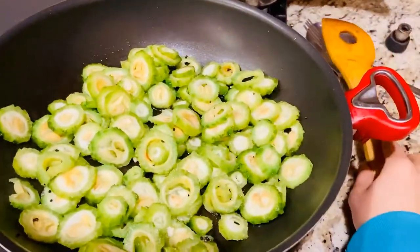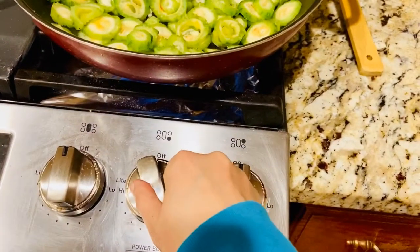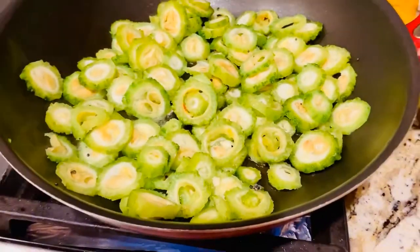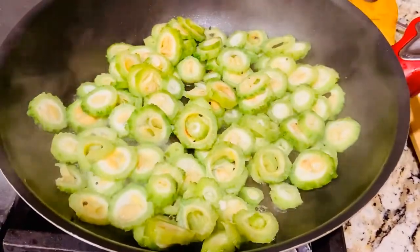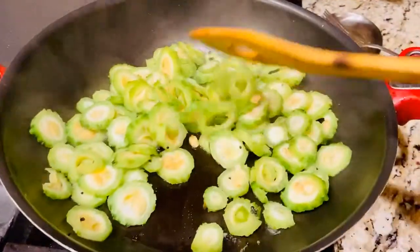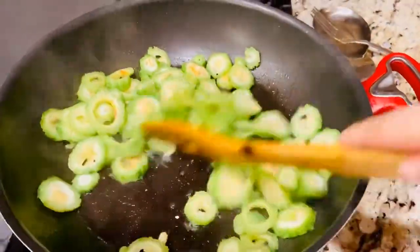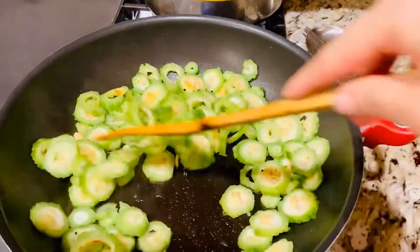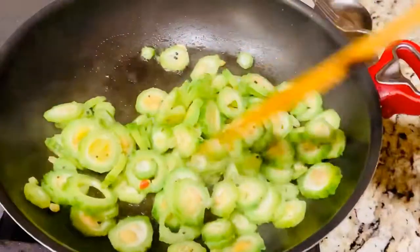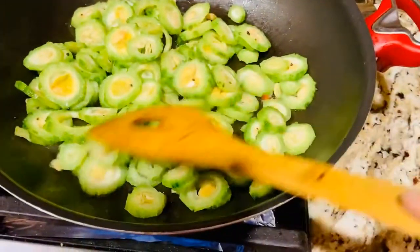At this point we have not added any spices. Just let it cook in the half teaspoon of oil, and continuously stir it so that it doesn't burn or stick. It is very easy to cook. Bitter gourd or Karela contains a range of important nutrients.